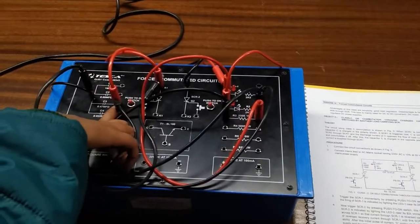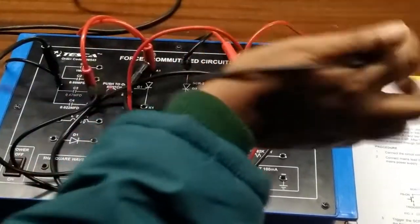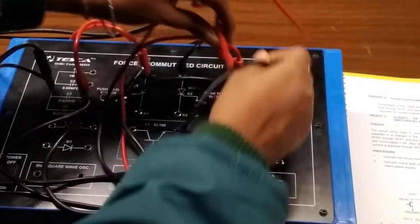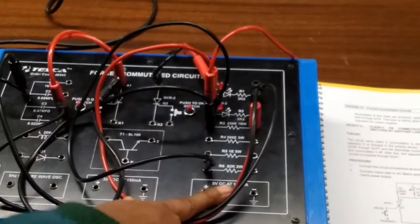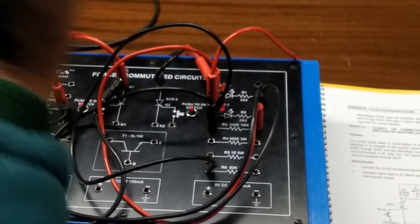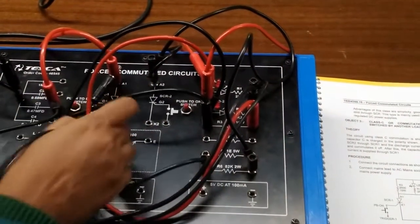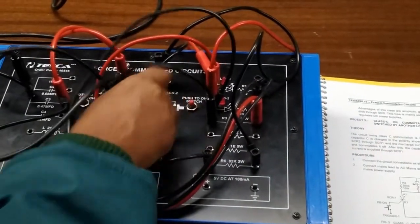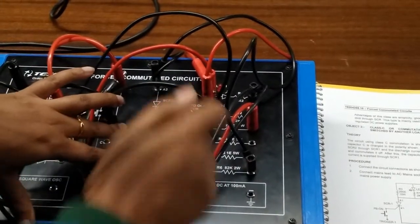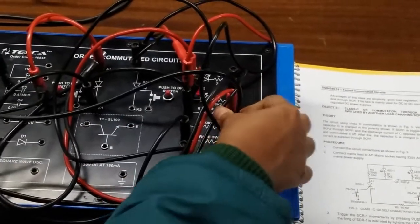This side is the positive terminal of the capacitor and this is the negative terminal. Now from the positive side of LED two, connect an 82K resistor and connect the other end of this resistor with A2. Now we will connect K1 with K2 using a 1 ohm resistor. Connect this end of the resistor with K2.